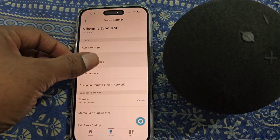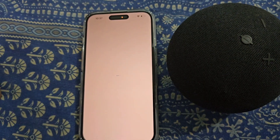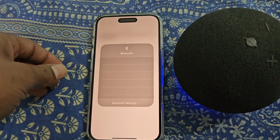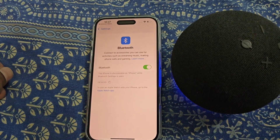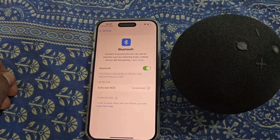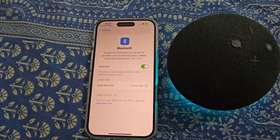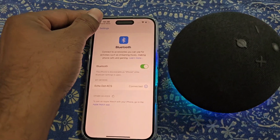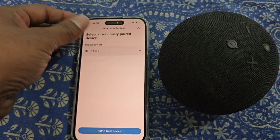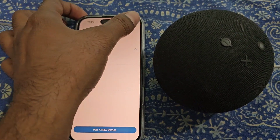If you want to pair Alexa to your phone using Bluetooth, go to the Bluetooth settings. From here you can see it is now connected. Echo Dot will work as a Bluetooth speaker for your iPhone. You can disconnect or forget the device from here, and you can also pair a new device if you want.